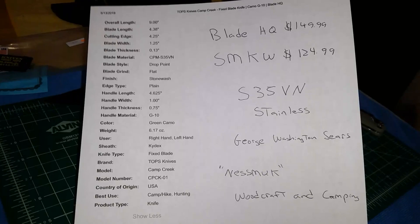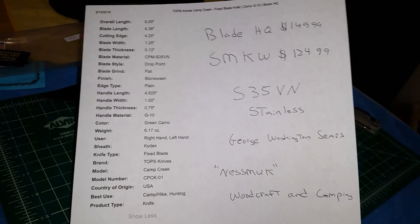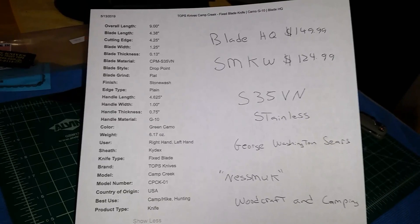The cost range is from $149 at Blade HQ. I got mine at Smoky Mountain Knife Works — I had a $10 coupon so it was about $111 shipped. What a deal for what you're getting.